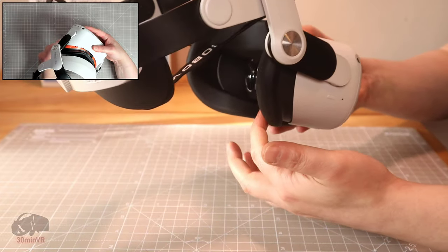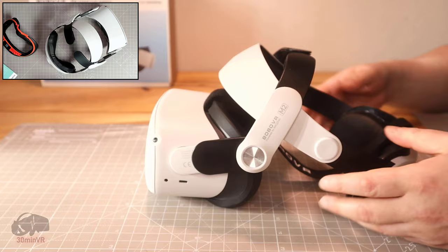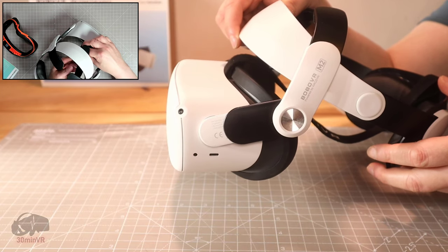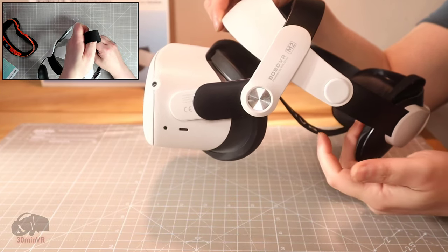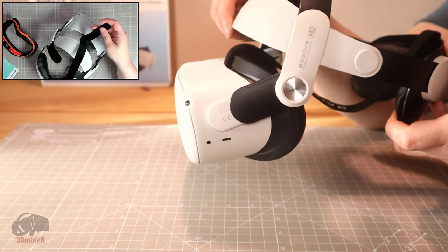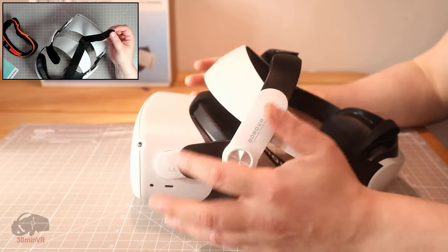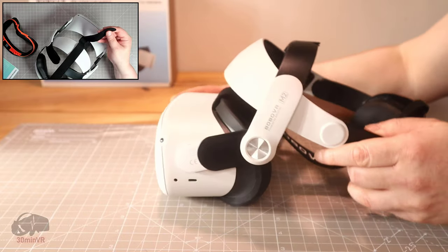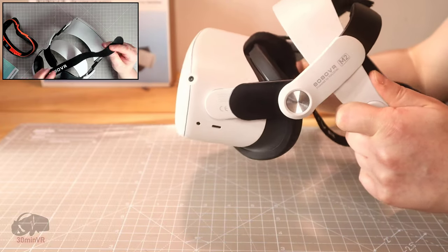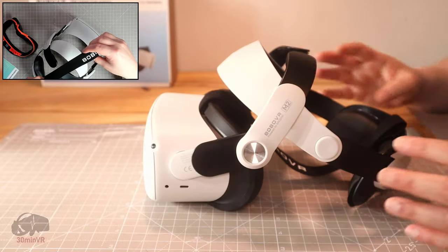It feels like it's resting on my cheekbones and there's very little support there. As soon as I put it on I can feel it ever so slightly moving — slow, slow, slow — and I can actually hear it rubbing against my hair from this pad, as it always tries to settle in that slightly angled position. I find it distracting and annoying. If you try to tilt the visor forward to compensate, it just wants to tilt even more forward again.